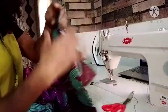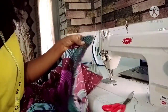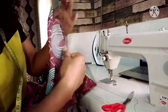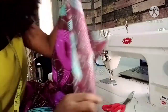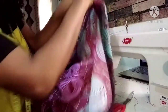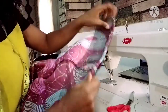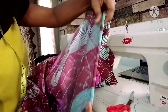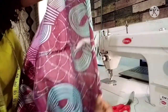Now we have sewn from one end to the other end. The next thing you want to do, after sewing on the right side, is flip it over to the wrong side. You want to flip everything over to the wrong side like so. I hope you guys can see what I'm doing. You want to flip it over and give it a good press. You're going to press it before you continue sewing.